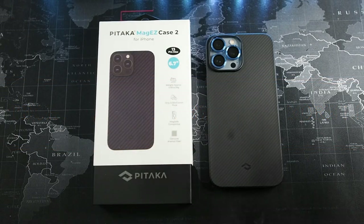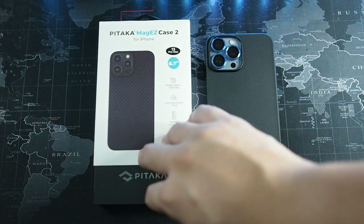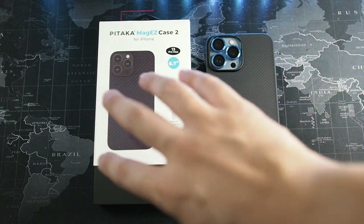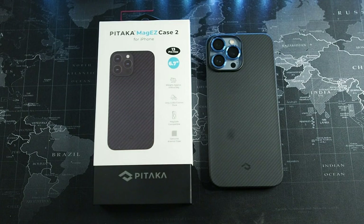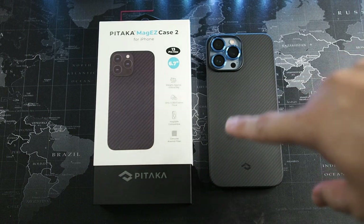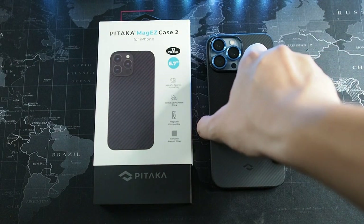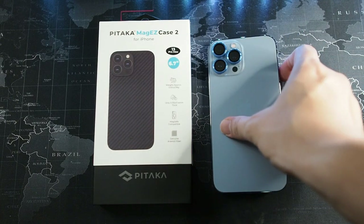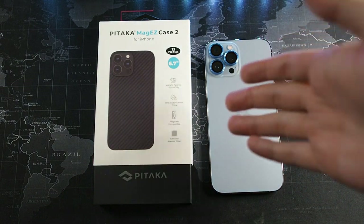Alright guys, we are back. You can see I have the Pitaka MagEasy Case 2 and I also have the Pitaka Air Case on my iPhone 13 Pro Max right now. I've been testing the MagEasy Case 2 for at least 5 days and then switched back to the Air Case. Let's remove the Air Case so you can see the beautiful Sierra Blue, and let's quickly go through the unboxing.